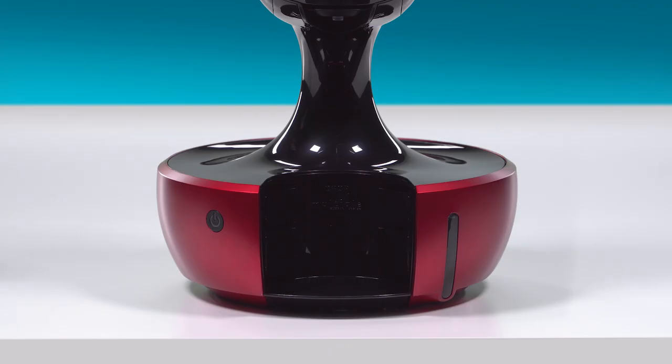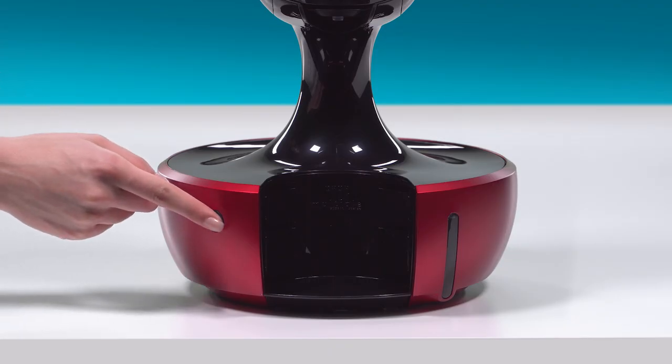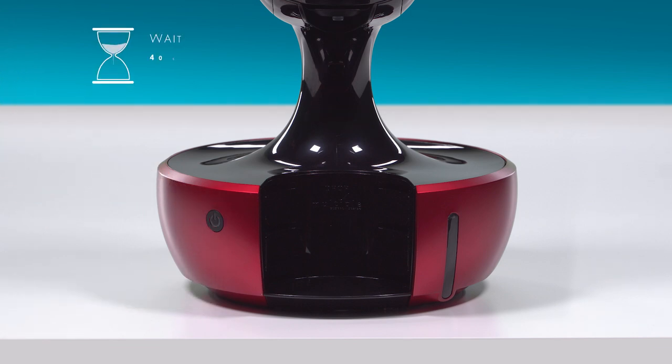Plug in drop and switch it on. While drop warms up, the power button blinks red. When the machine is ready, the power button turns green.